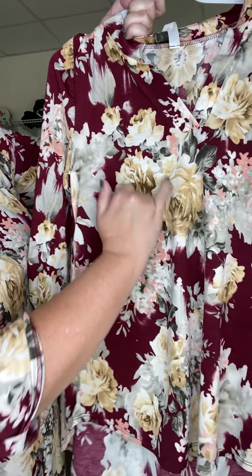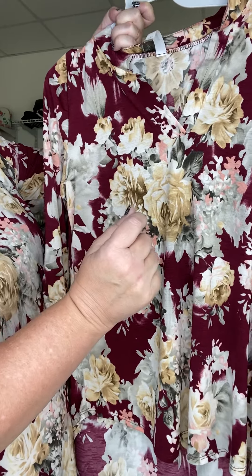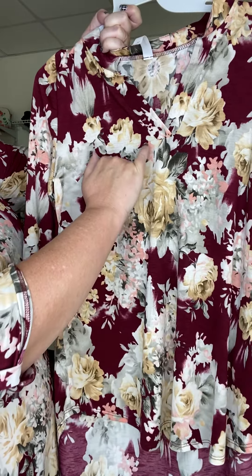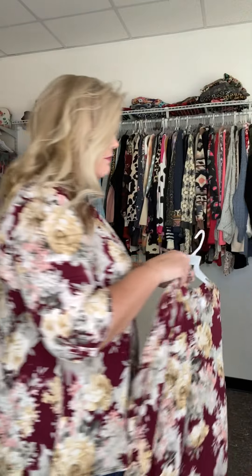Beautiful wine color background, and then you have this creamy, almost like a warm tan with an olive-y gray, and a real pretty blushy pink — the colors are gorgeous in this one, perfect for fall. It's our three-quarter floral motif sleeve tunic top, hope you guys love it.